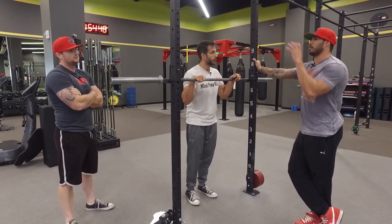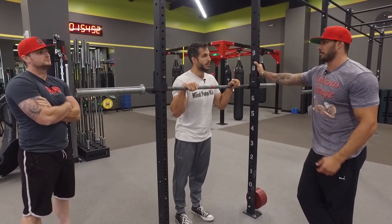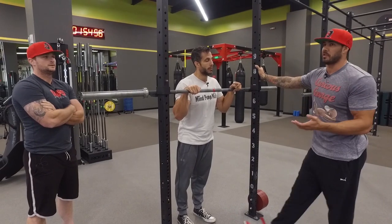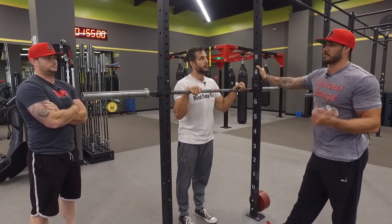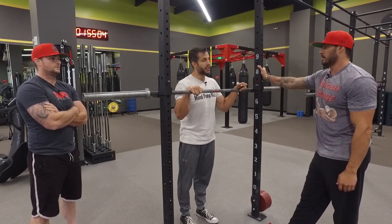Whenever the certifications talk about 90 degrees and not going through full range of motion, it's always like a safety thing, right? They know that a majority of the people don't have the shoulder mobility to be able to put a bar behind the head. So they're always going to speak from what's safest, and that's just it.